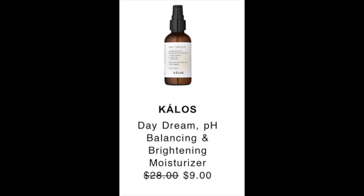There was a second Kalos product posted — the Daydream pH Balancing and Brightening Moisturizer, retail valued at $28 and discounted to $9 during the sale. This one is 97% naturally derived and 72% organic. The ingredients look amazing: aloe vera, palm oil, green tea, and several oils and vitamins.